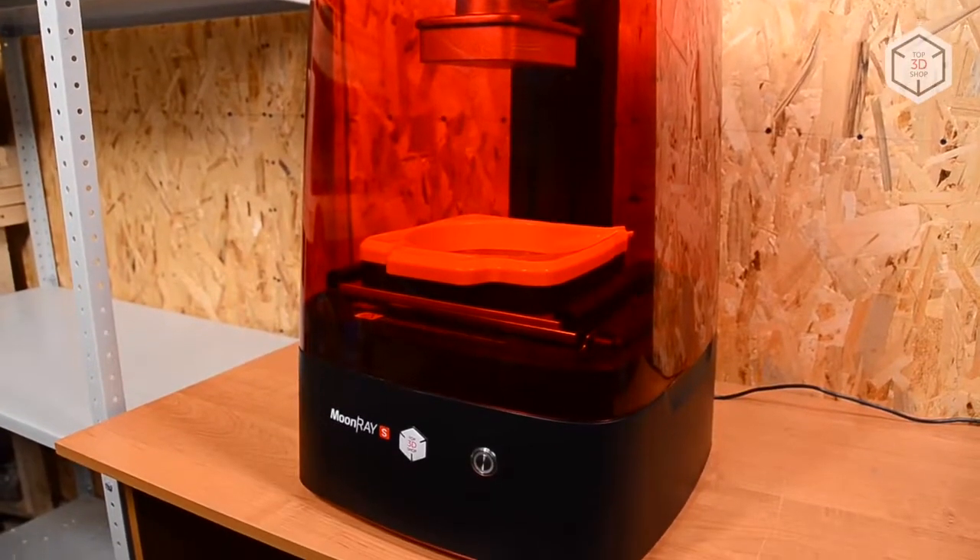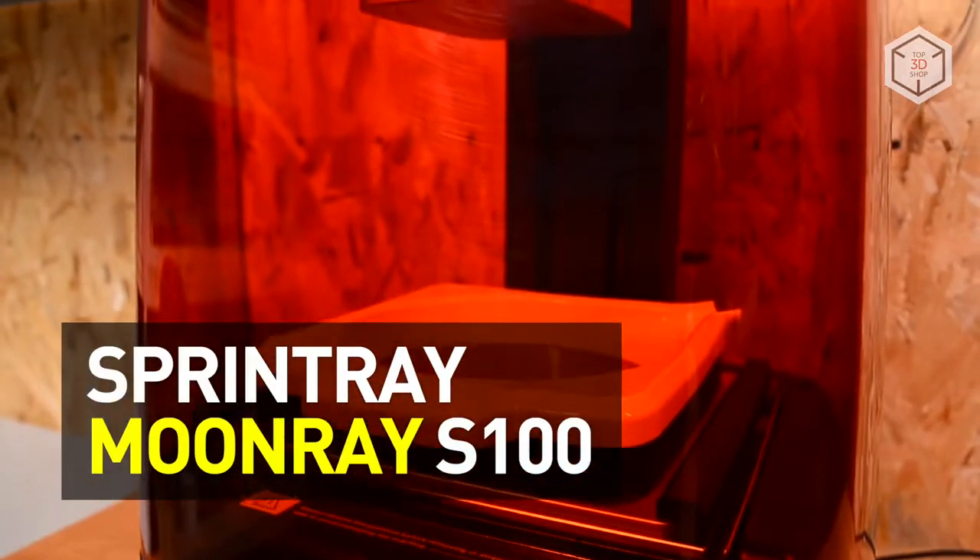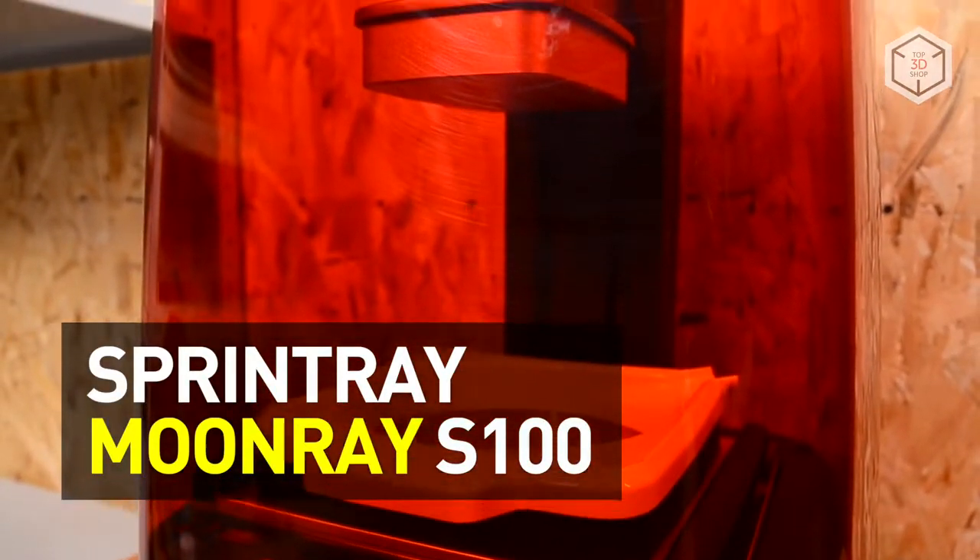Hi everyone, this is Top3DShop, and in this video we will tell you about the new DLP printer Moonray S from Sprintray.